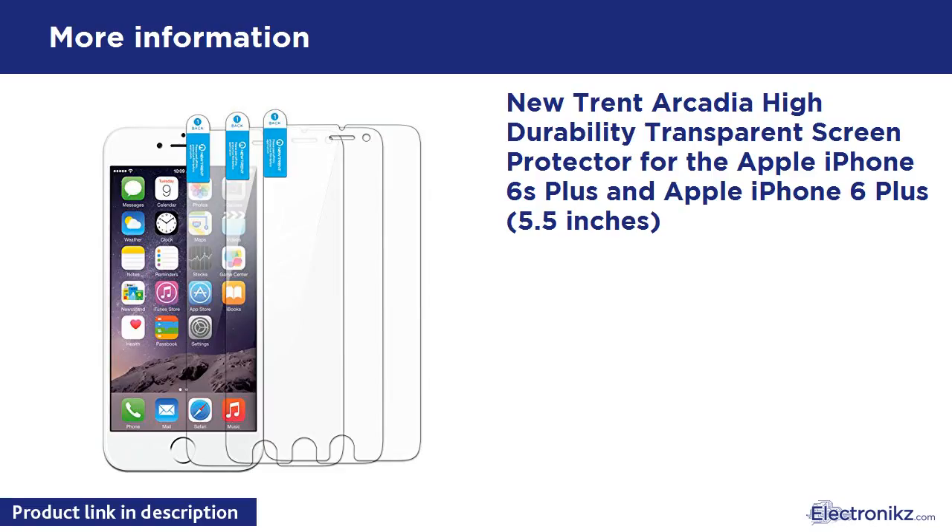New Trent Arcadia High Durability Transparent Screen Protector for the Apple iPhone 6S Plus and Apple iPhone 6 Plus, 5.5-inch.